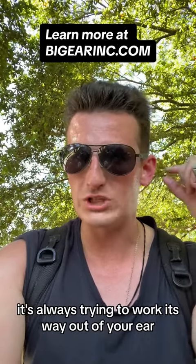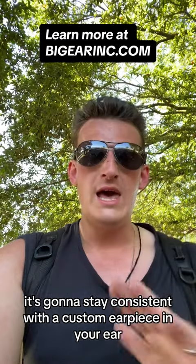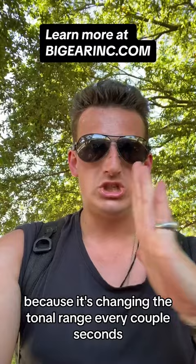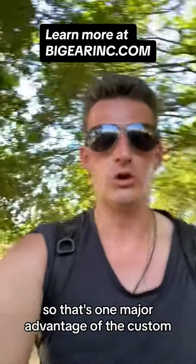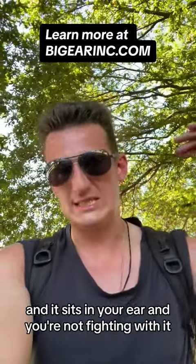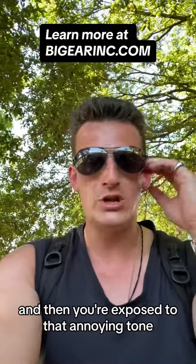Like if you have a foam ear plug, it's always trying to work its way out of your ear. With a custom earpiece, it's going to stay consistent and you're never going to be annoyed because it's changing the tonal range every couple seconds, or you're having to adjust it and push the foam back in your ear. That's one major advantage of the custom — it's perfectly crafted for your ears, it sits in your ear, and you're not fighting with it trying to pop out. And then you're exposed to that annoying tone.